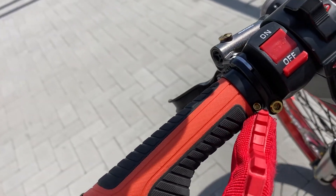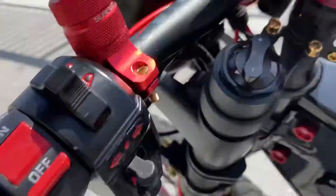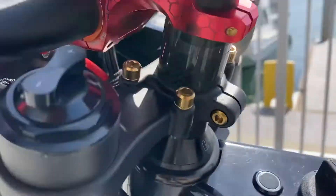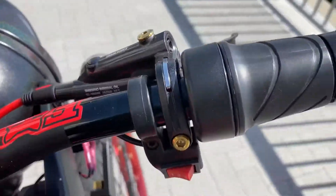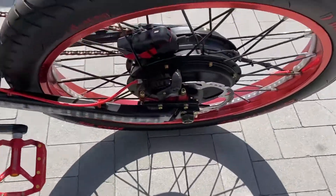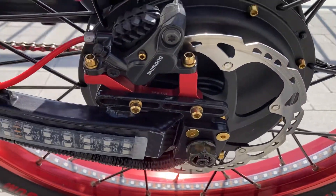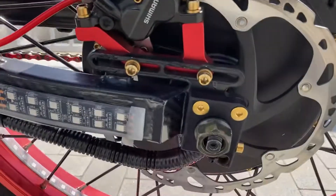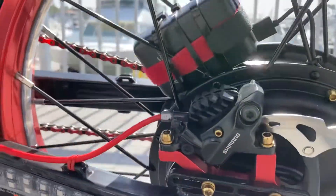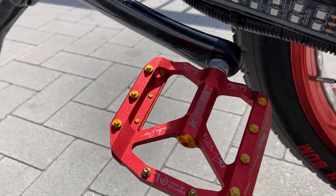Even in the grips those bolts have been swapped out. The head stem — all these bolts — titanium. I went through this bike with a fine-tooth comb and just swapped every bolt out, swapped it all over to the titanium, got rid of the stainless steel. There's a lot of details in the bolts for me.